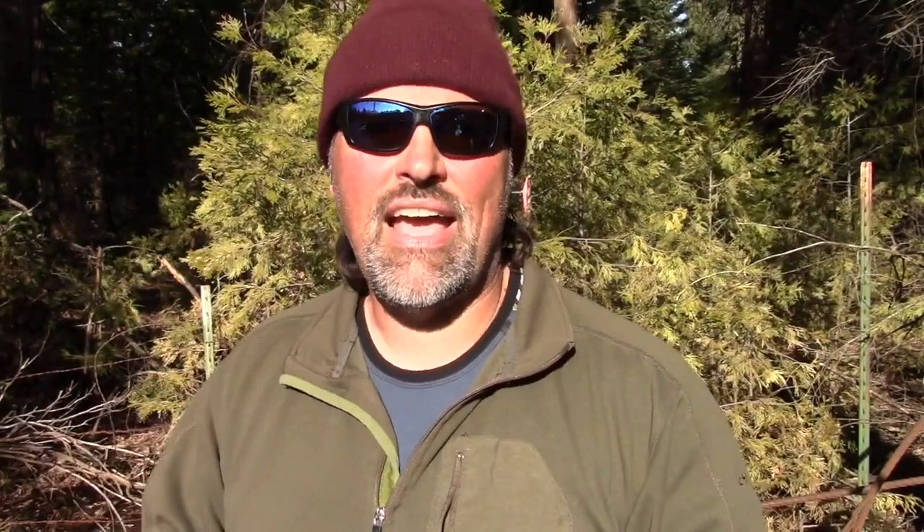If you're interested in getting a set of Disco Minnows, get on over to fishhuntshoot.com. As always, this six-spoon set is available for $25. I'm starting out with 50 sets available and they are going to sell out pretty quickly — I will order more.